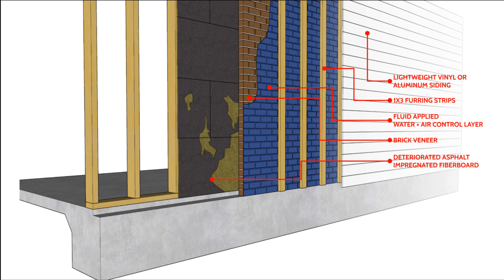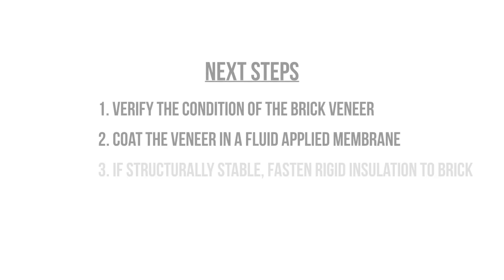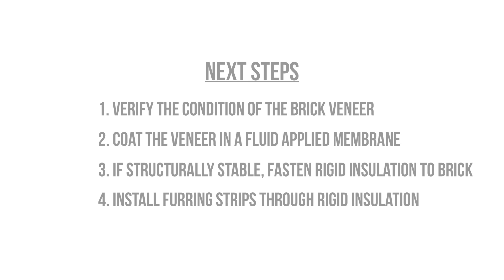If we're adding exterior insulation on top of that, we want to make sure the brick veneer is stable and able to support the added weight of the exterior rigid insulation. If you're using standard foam board, I wouldn't be too concerned. Verify the condition of the brick veneer, see if you're able to fasten rigid insulation to its face, then install furring strips to support a very lightweight cladding. I wouldn't use fiber cement board — go with the lightest vinyl siding you can find over those rain screen battens, and that way you're able to insulate those walls.